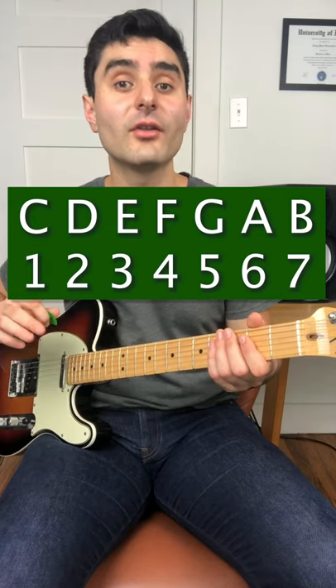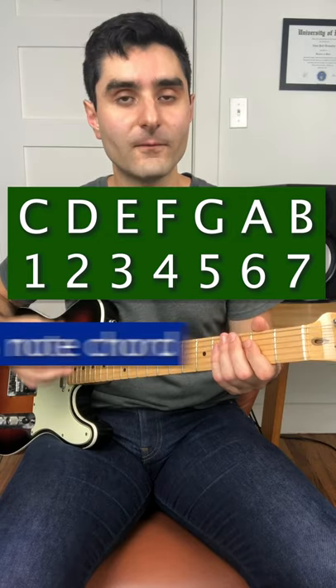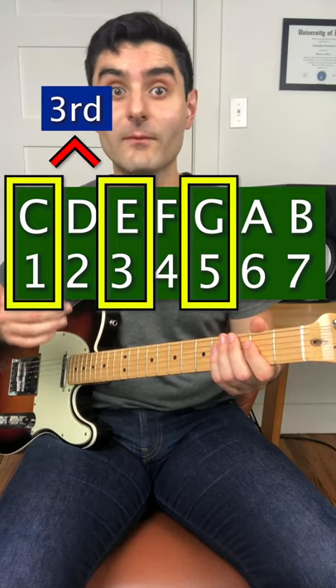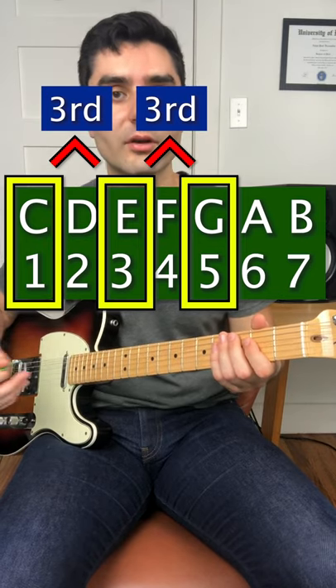Now we're going to build something called a triad, which is a chord that has three notes in it, by taking the first note, the third note, and the fifth note. When we skip from the first to the third, this is called the third, and when we skip from the third to the fifth, this is also called the third. We build the triad by stacking two thirds.